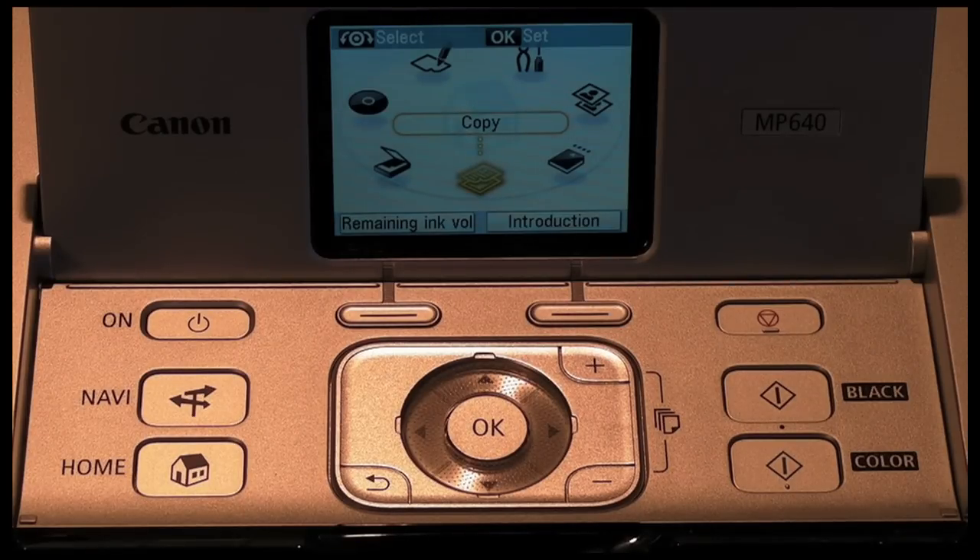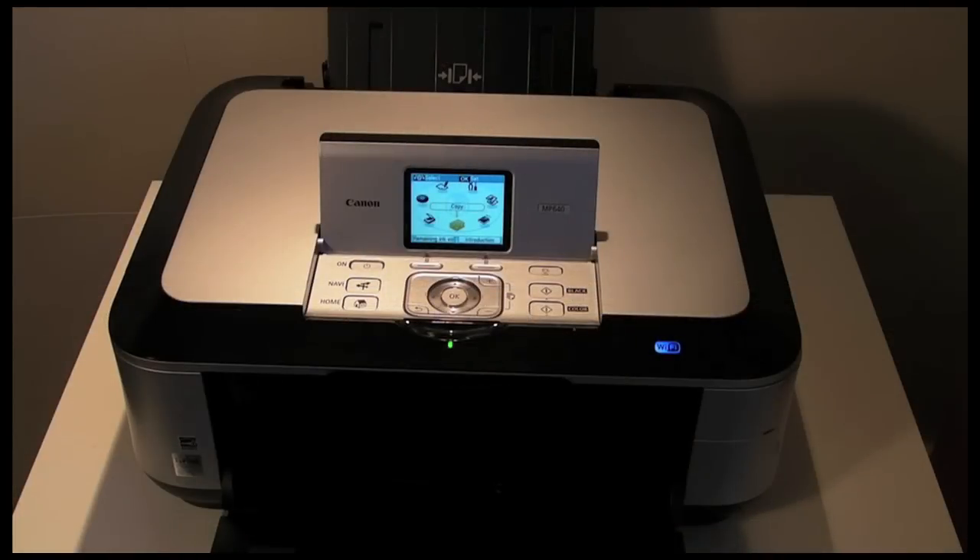A full set of inks for the Canon MP640 costs as little as £19 for third-party inks, or if you go for Canon originals they're going to cost you around £40. So very low running costs for this printer — it's really welcome that I'm not going to have to spend a lot on inks every time they run out. I've been very pleased with the Canon MP640 and would definitely recommend it to others. The RRP in the UK is £185, but if you shop around you can get it for as little as £135, or if you're in the US it's going to cost you around the $200 mark.